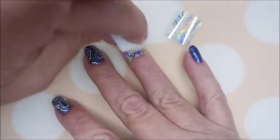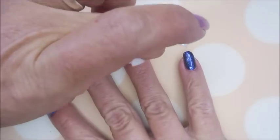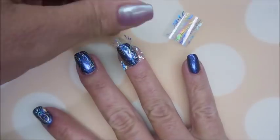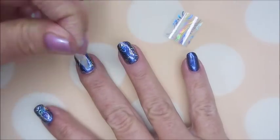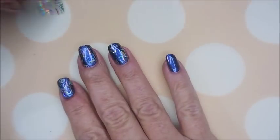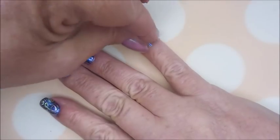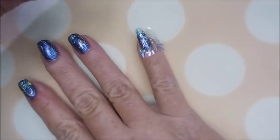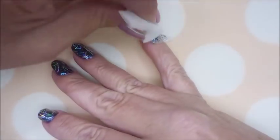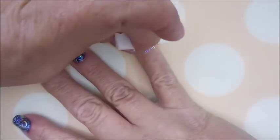I'm going to use a makeup wedge here — it's a dry one — and I'm just mushing that down. I don't remember who I saw doing it like this; I wish I could remember who to give credit to, but another YouTuber did that and I thought, how genius. We're going to go on and do another piece here on the pinky. It's been a little while since I played with some foils, so I wanted to give them another play date. But just using this sponge like this works perfect. I love it — what a neat idea.